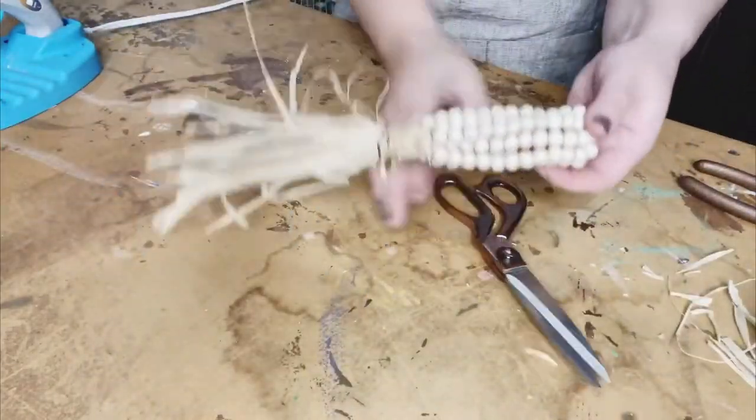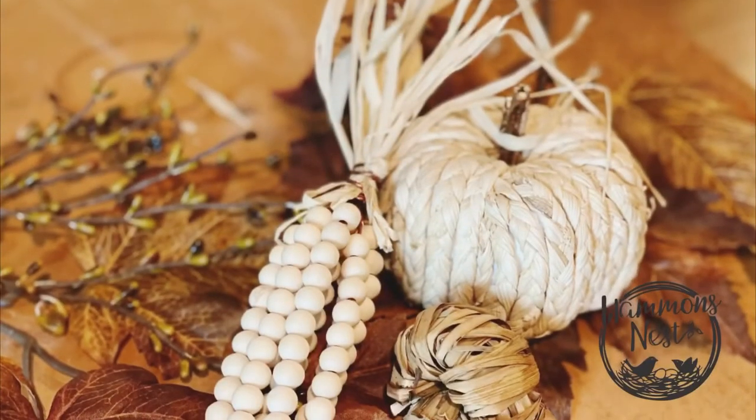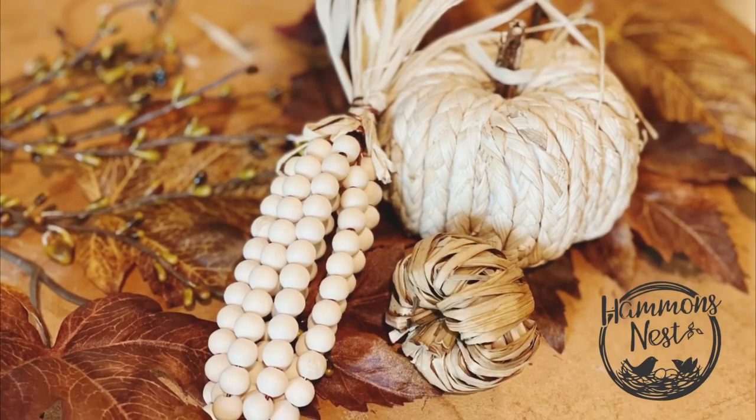Well, this was just so much fun to make with y'all. Thank you for hanging out and watching. Remember to keep following Hammond's Nest for more creative ideas just like this. Bye, y'all!